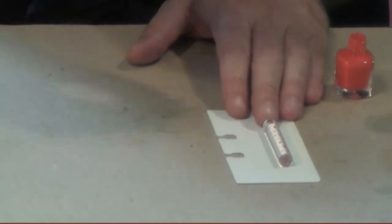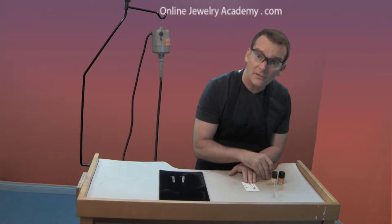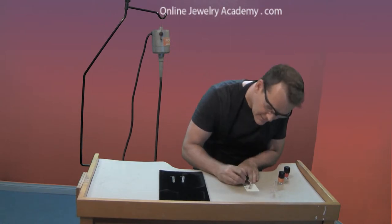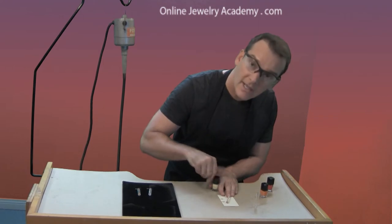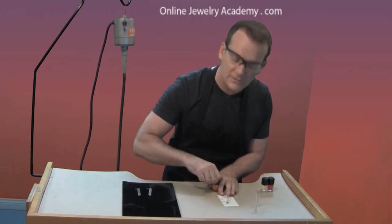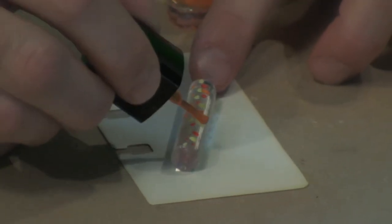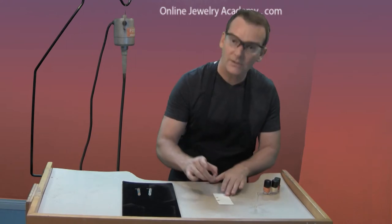Just randomly place little dots. Leave some negative space so you can fill in with other colors. In this case I have all warm colors. Try to choose a color palette that works well within your wardrobe if you're keeping these to wear yourself. You can mix any warm colors you like, and if you wanted it to be particularly yellow, red, or orange you can put a little more of that color. Anybody who's been watching these videos knows orange is my favorite color. I'll just add a few more dots and then leave this one to dry, setting it aside carefully so it's not disturbed.